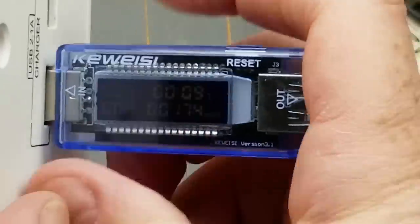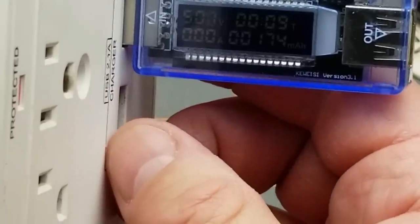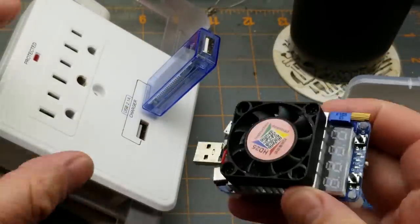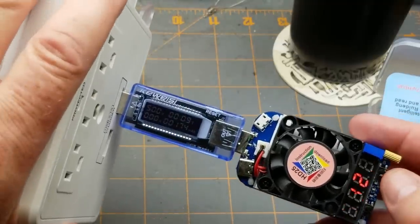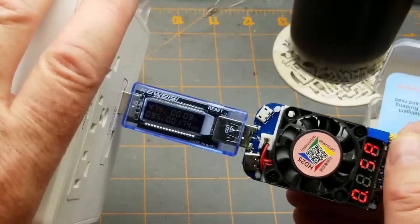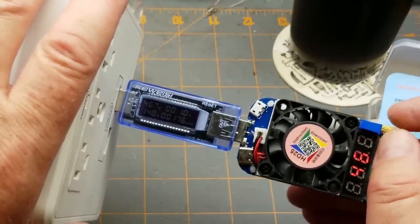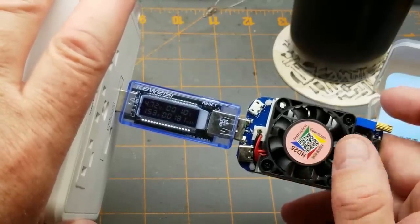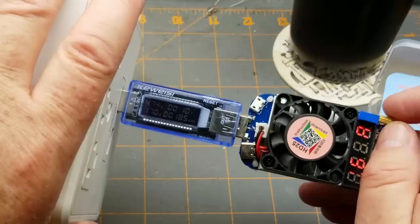Let's get out the load. Set for just shy of an amp — 0.9 to 1.4 amps. The voltage is starting to sag a little bit. On the Charger Doctor: 4.6 to 4.7 volts. Keeping going — one and three-quarter amps, still at 4.7.